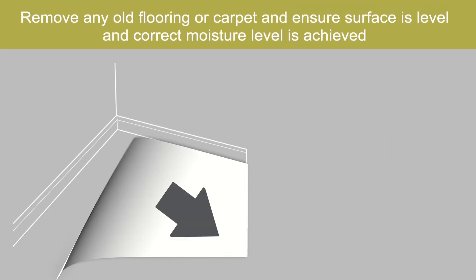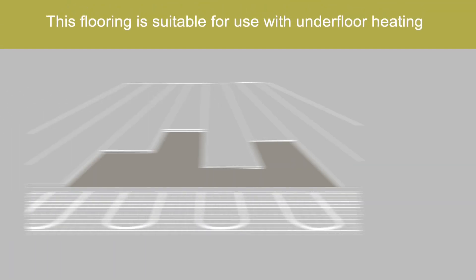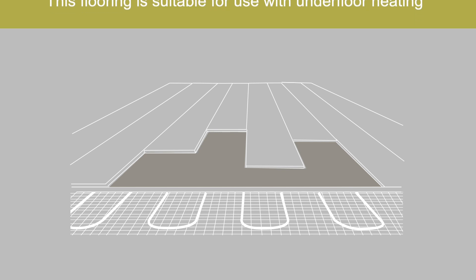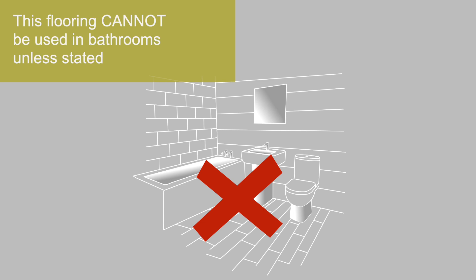Remove any old flooring or carpet, and ensure the surface is level and the correct moisture level is achieved. This flooring is suitable for use with underfloor heating. This flooring cannot be used in bathrooms, unless stated.